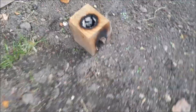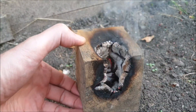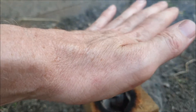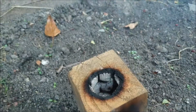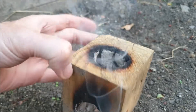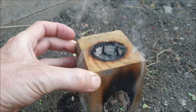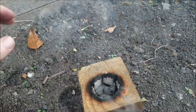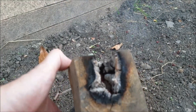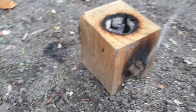Right, here we go - that's 25 minutes in. This thing's been burning for 25 minutes. Most of the base has disappeared but there's still a lot of heat coming out the top. If I hold my hand there for too long it'll get burnt - it is hot. Good thing about having it made out of wood is you can pick it up. There's a really good heat coming out of the top - I reckon you could use that to cook.